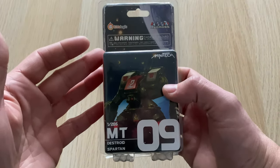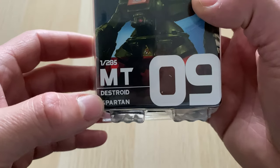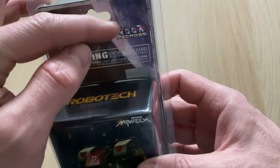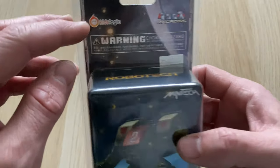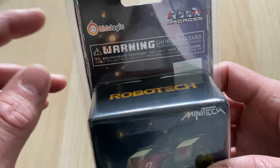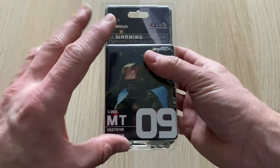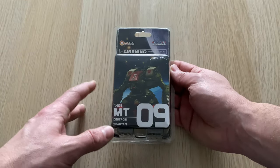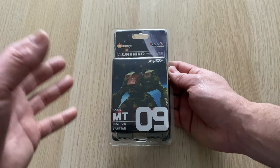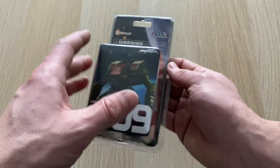Why is that relevant to this video? Well, it's relevant because we're looking at this miniature here. This is a model of the Destroid Spartan. The Destroid Spartan is from Macross — as you can see it's carrying the official branding — and it's been made by a company called KidsLogic, who are based in China. This is a 1-to-285th scale miniature, which is classic Battletech scale. Battletech was never 1-to-300th; it was 1-to-285th.